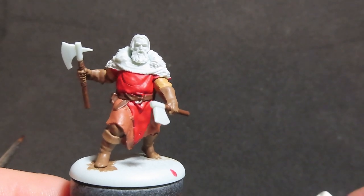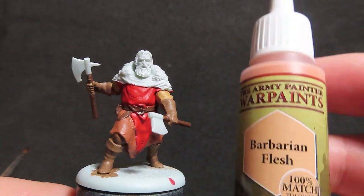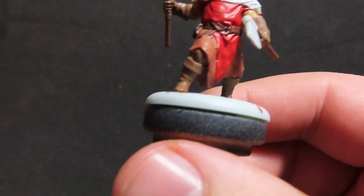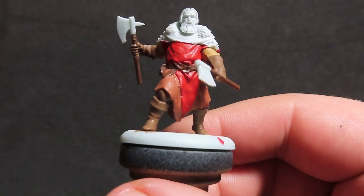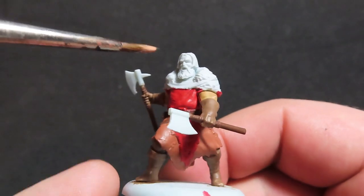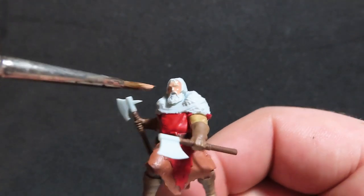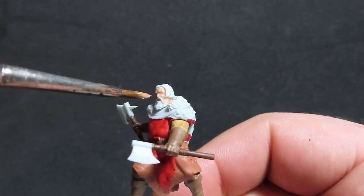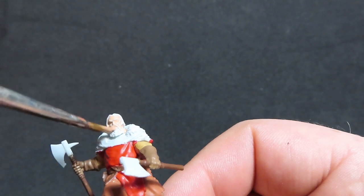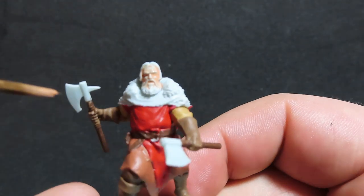Now we're going to move on to our Umbra Berserker's flesh. We're going to use Barbarian Flesh to paint this up. There's actually not that much flesh colour we're going to need — it's just the face and just a little bit on the side of the neck as well. Get a small brush and really make sure you get that on there. I thin mine down — I always put a couple of drops of water in with my paint. I think I thinned it down just a little bit too much, but that's okay — just wait for it to dry and then go over it with a second layer.